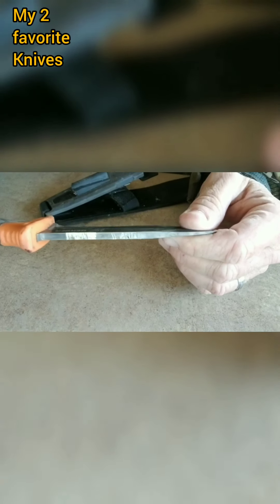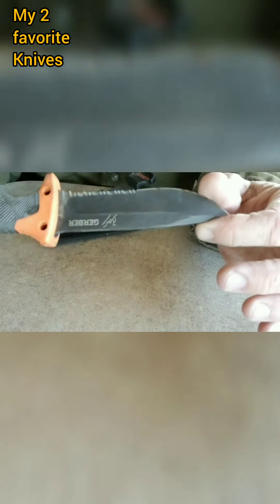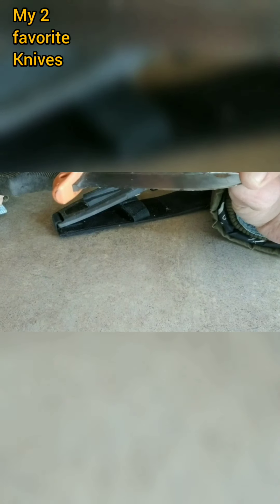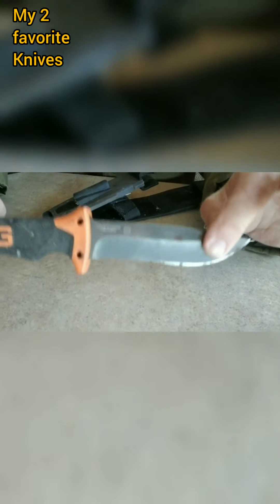Very sharp, and I can't even tell you how many years I've had this knife, but like I said it's been one of my favorites. I keep this with me at all times and in my bug out bag. In the next video I will show you what my favorite knife is.